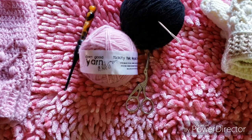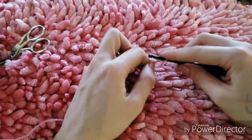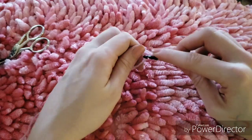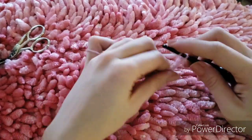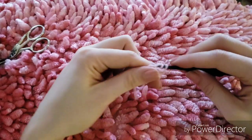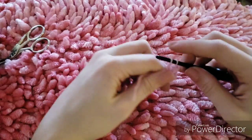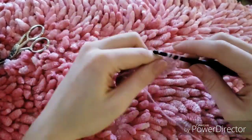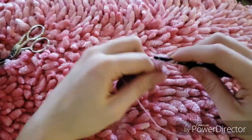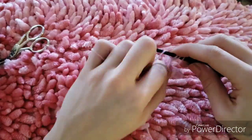To begin making our beanie we're going to start with a magic circle. If you don't know how to start with a magic circle, you can chain three and work your starting stitches into the first chain. We're going to start with 12 double crochets into the center of our circle or into the first chain. Go ahead and work your 12 double crochets and then meet me back here when you're finished.